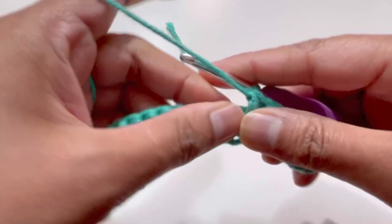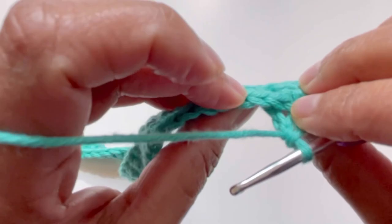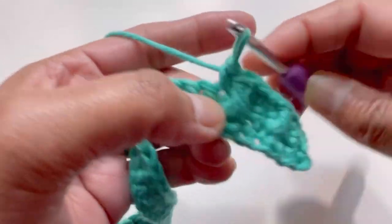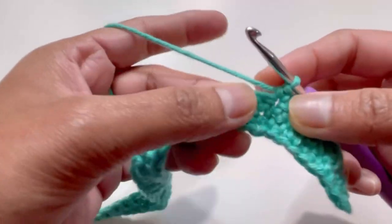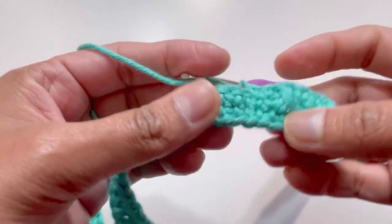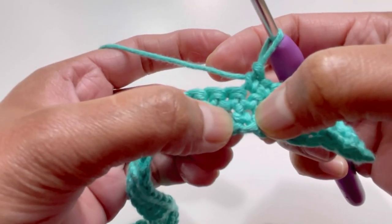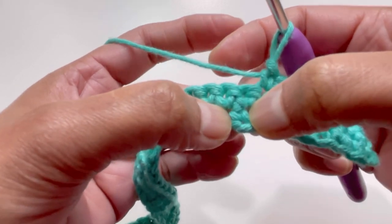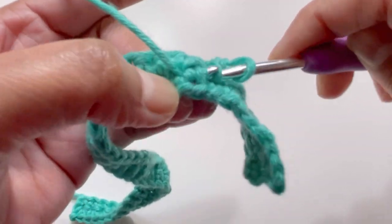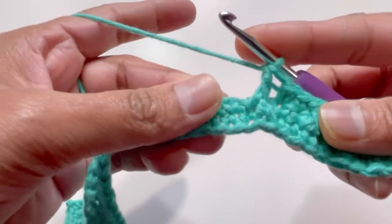Repeat this pattern all the way across Row 3: two single crochets, then a front post double crochet on the third stitch going down to Row 1. For each front post double crochet: yarn over, insert hook, yarn over and pull through two loops, yarn over and pull through two loops.